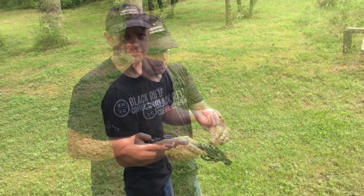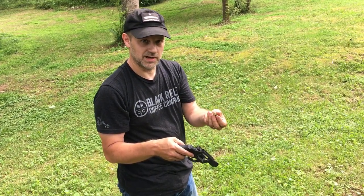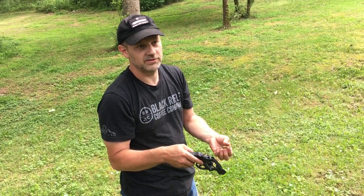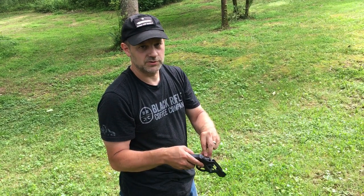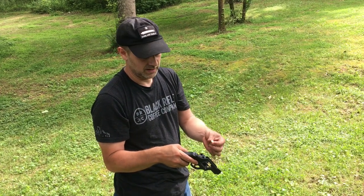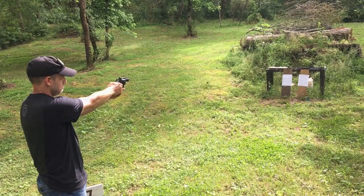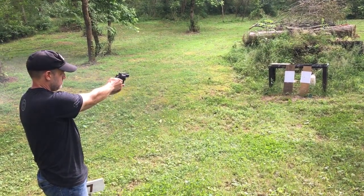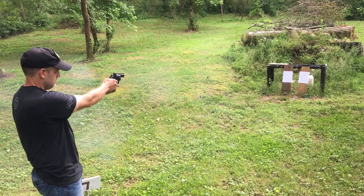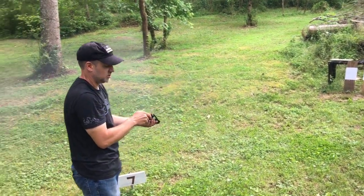I'm going to load this back up. Now these are not 357 Magnum rounds, even though the case says 357 Magnum. What I've done is trim these cases down to 1.55 inches and made 38 Special rounds from old 357 Magnum brass. I'll show you the steps I used to do that. As you can see, it shoots just fine.